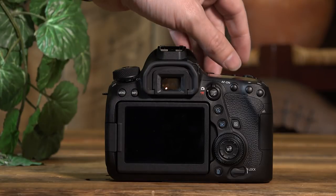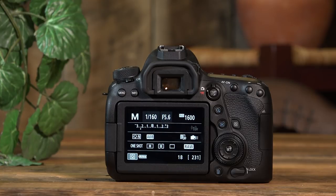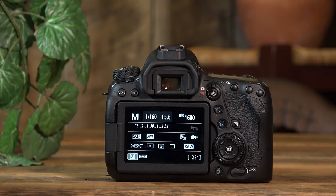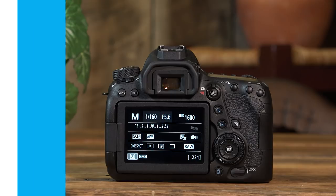Moving on, we have the AF-ON button, which is essentially back button focus. I absolutely love back button focus — it lets you hit this button to lock on a focus point and hold it. This is different from servo mode, which continually refocuses on a moving subject like a bird in flight. This just locks the focus in. I've set my front shutter release to only take the picture, while this back button AF-ON handles all the focusing for me.